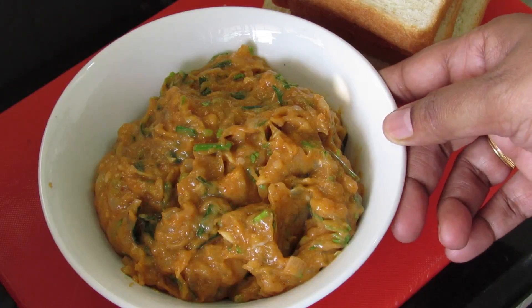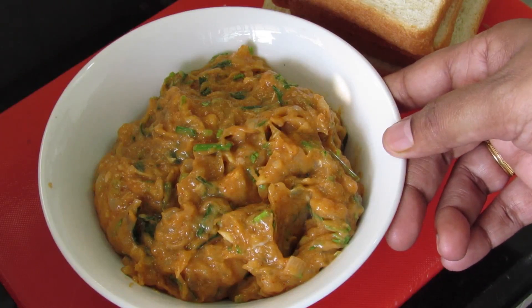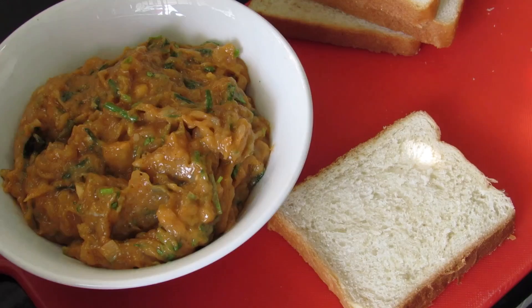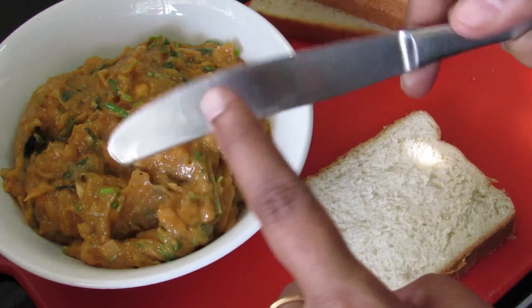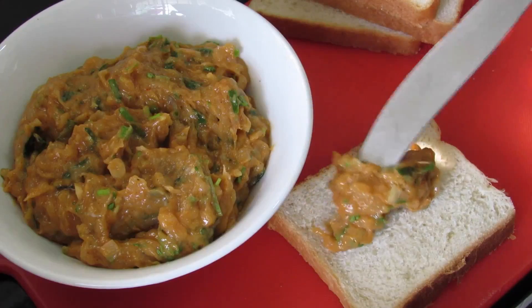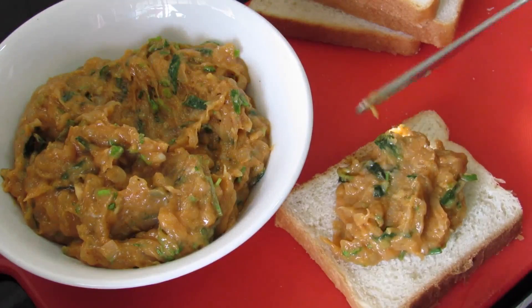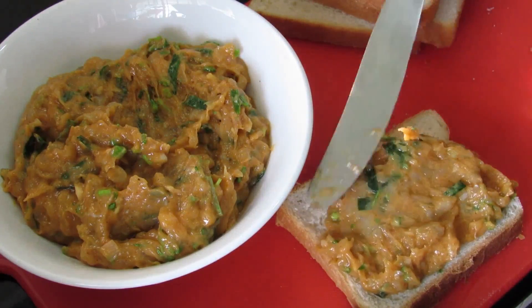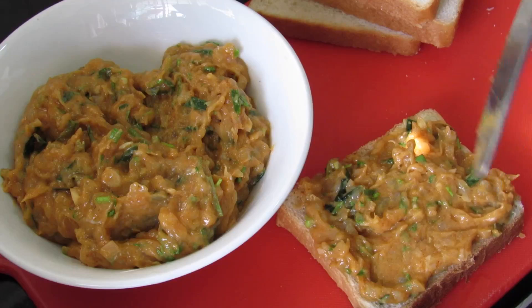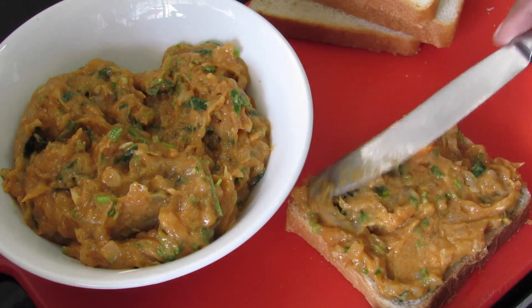You can either make the shrimp toast right away or refrigerate this mix — you can make ahead this mix and refrigerate or even freeze it. To make the toast, lightly smear some oil on a bread knife; this prevents the mix from sticking. Spread it on top of white bread. If you prefer, you can trim off the edges of the bread, but I prefer to keep them.